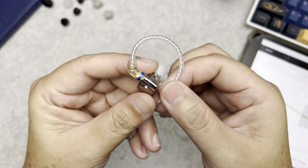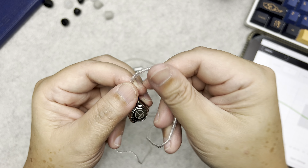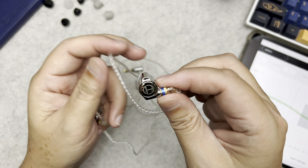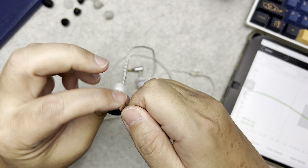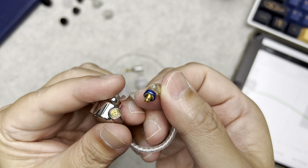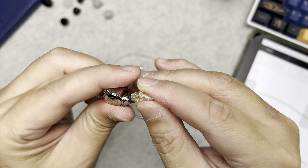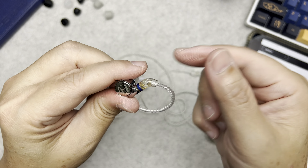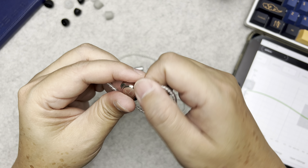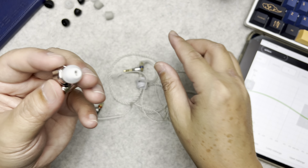The ear hooks are not too stiff and not too soft — quite pliable and soft to the touch. The connectors are MMCX. MMCX is a little finicky to remove at first, but once you get the hang of it you can plug in and out in a jiffy. You just need to wriggle it with some finesse to remove the cable.